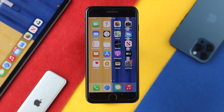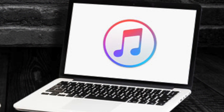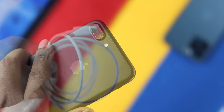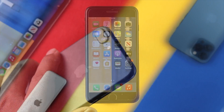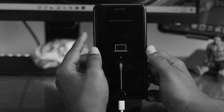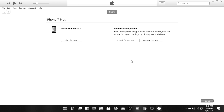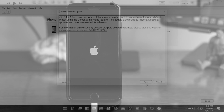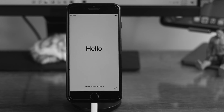Once you agree, there are three things you need to have: first, a computer with iTunes; second, a lightning cable; and third, your iPhone of course. Once you have all of those, you'll be able to do this process. We have a complete video on how you can do the DFU or recovery mode on your iPhone 7 or 7 Plus — we'll give you the video link in the description below so you can check it out.